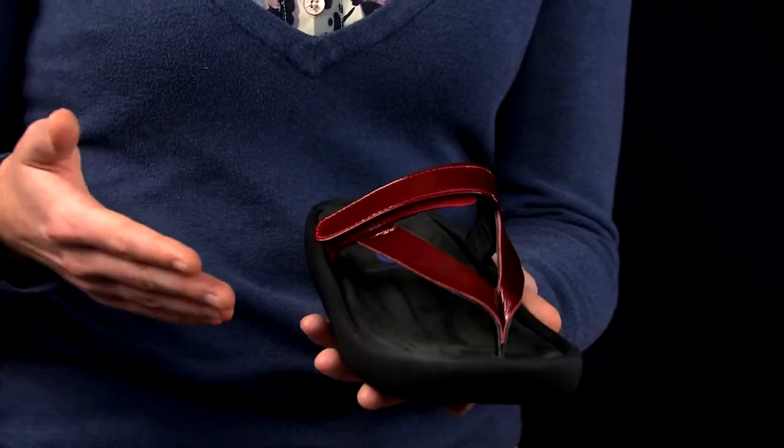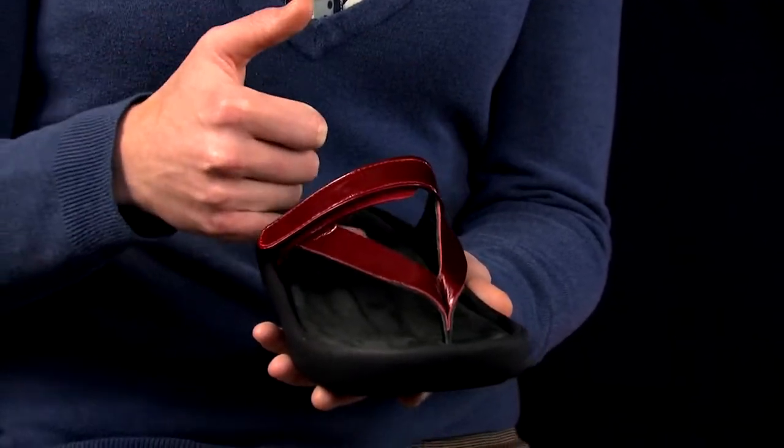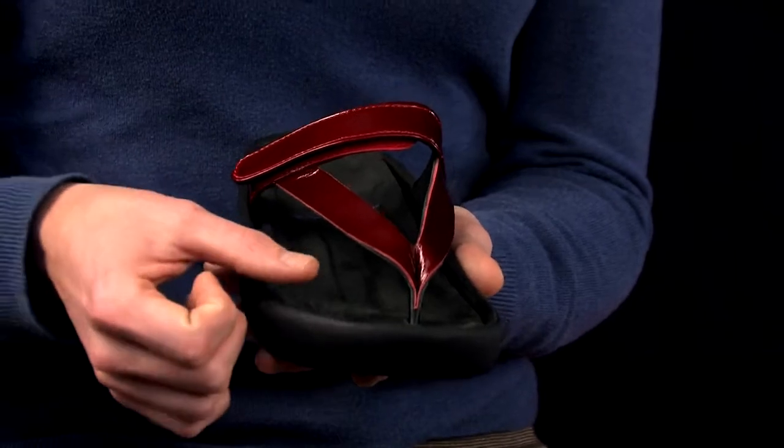It offers support to all four major arches — your medial, lateral, postural, and metatarsal. It also has the added benefit of a toe bar.